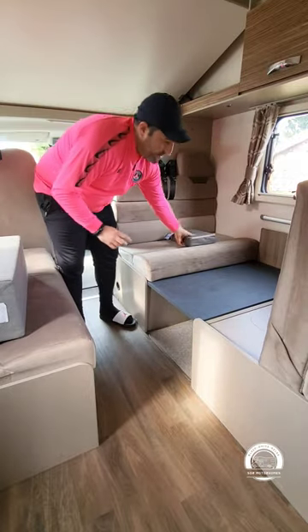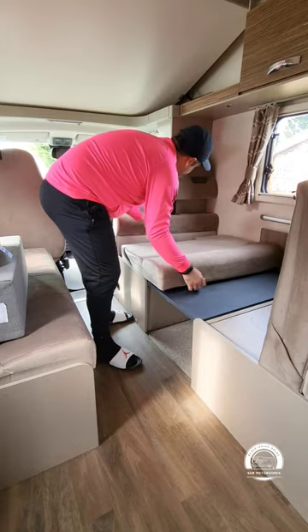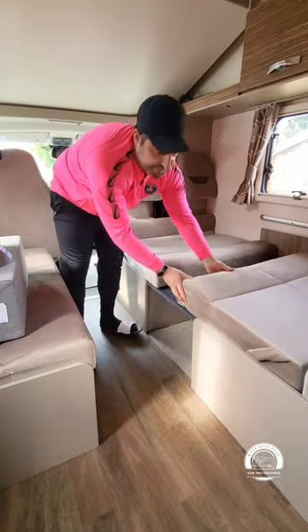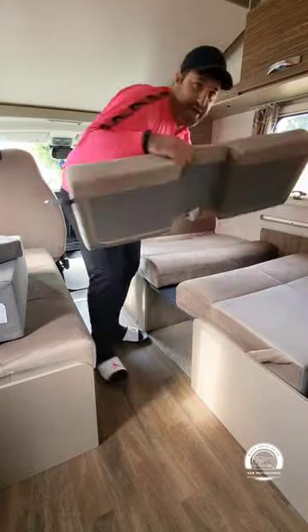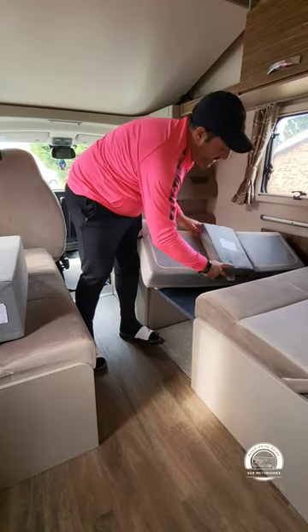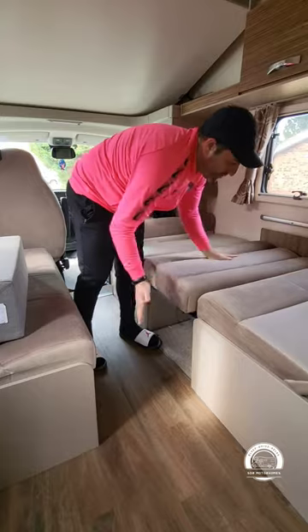You will need these cushions in a minute, so I'll come back to them in a second, but all we'll do now is just pull that out so that drops down, and you do the same at the other side. That leaves you with a slight gap, which this rear cushion will fit into. There is a little square cushion that sits on the inside to make it solid, and that would go there.